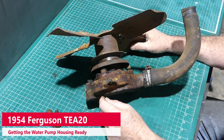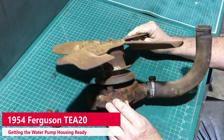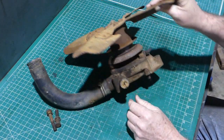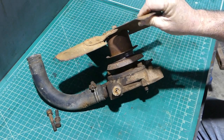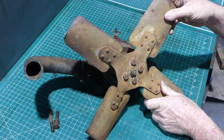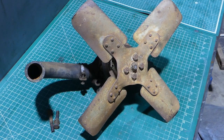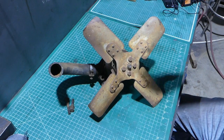It's time to have a look at the cooling system on our old TEA20. For those who watched me disassemble the tractor, you'll know that I just pulled this water pump and the water pump manifold all off in one hit, and I thought we'll deal with that later. So now's that time. I might just pan out a little bit to give you a bit more room.